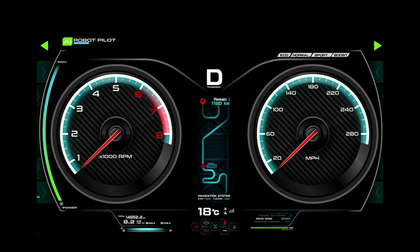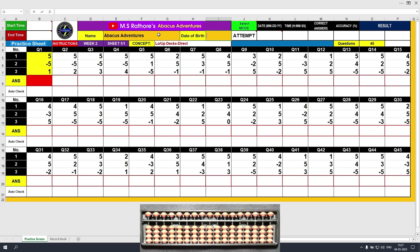Hello smart kids! Welcome to Abacus Adventures. Let's learn a new concept now. This is week two, sheet one of one, and the concept we will learn today is lower and upper decks together, direct method on one's rod. The name is already typed in, Abacus Adventures. Let's type in the date of birth.